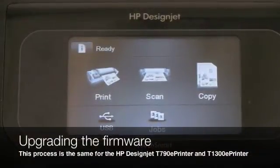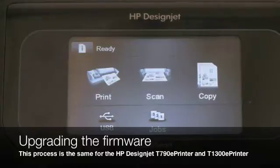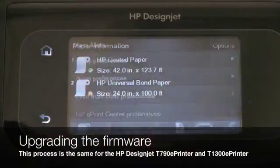So in this section, I'm going to cover updating the firmware through the front panel. In order to do that, I will enter the information icon and go to the main menu.